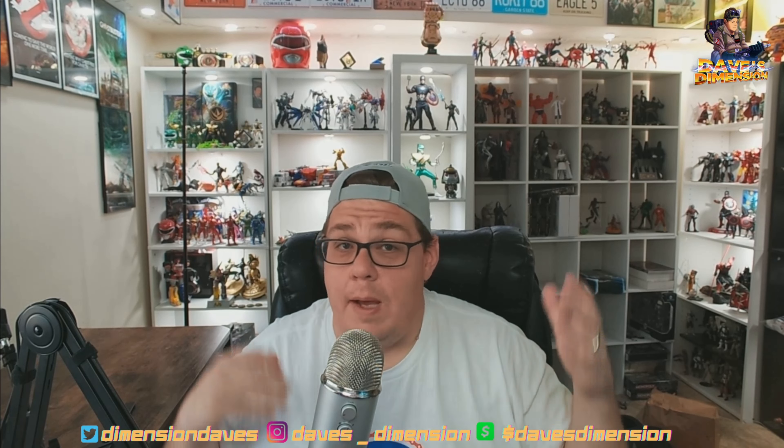Welcome back to Dave's Dimension, where chaos and insanity will always reign supreme. We're back for another unbox, and this one's a little bit different. Not all of us have the money for the latest and greatest from Hot Toys or all the great collectibles on Sideshow, so someone asked me: Dave, what do you think about third-party sellers? Well, let's talk about it.